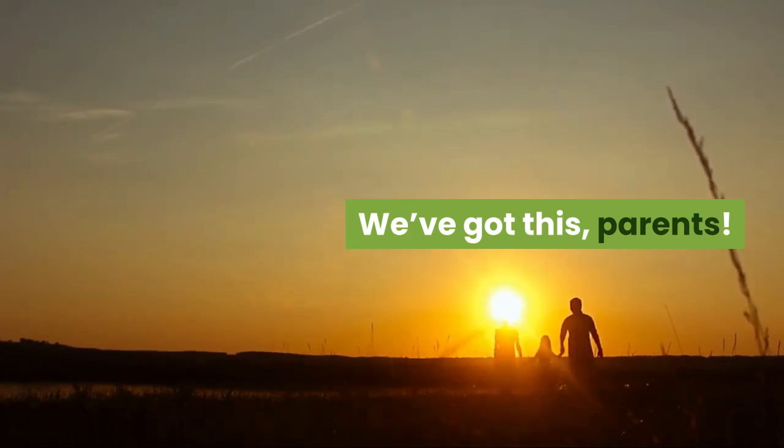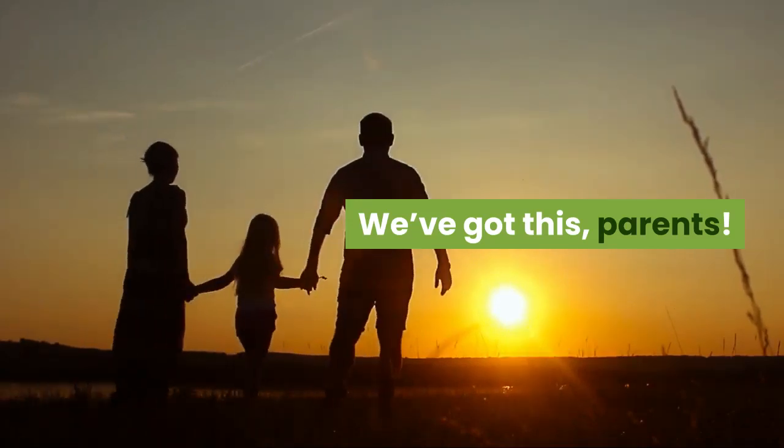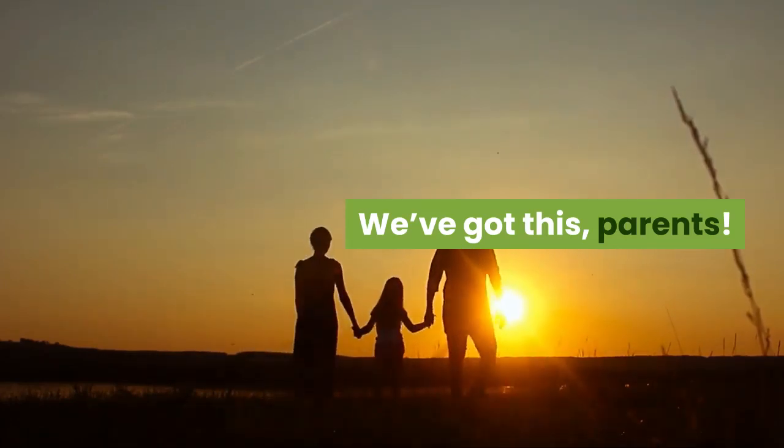Now that you know these 12 DIY activities, hopefully you'll be able to better entertain your kids in the coming weeks. You've got this, parents.